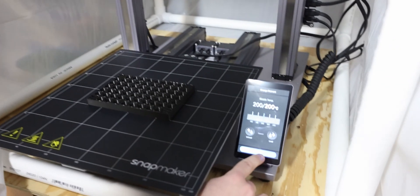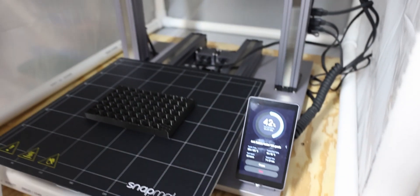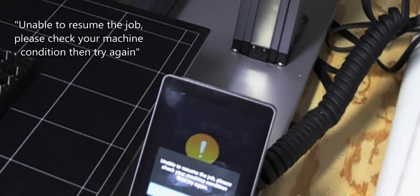Down here there's a button that says 'Continue.' We're going to go ahead and press that, and hopefully the Snapmaker will just continue on its own and everything will stick together.